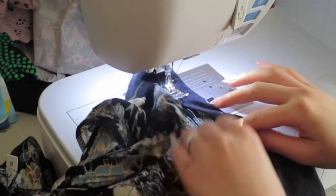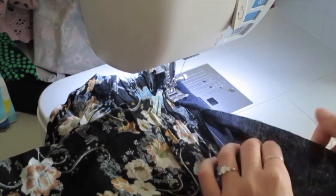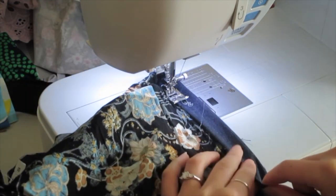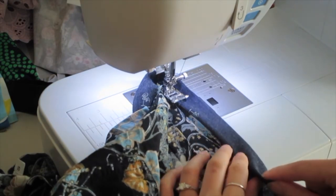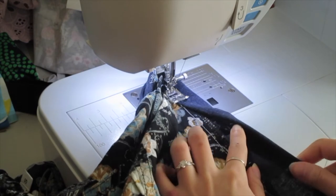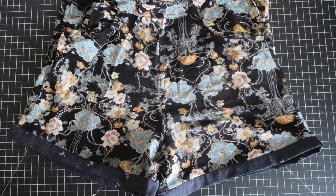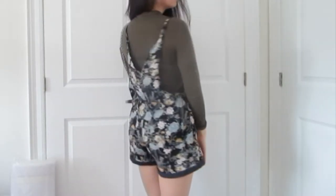Kind of like a sandwich, and then top stitch or edge stitch all the way around. This gives it a really nice clean finish with no exposed seams showing, so from inside and outside it'll look really neat. Because this fabric is a little bit stiffer, it's nice to also weigh down the shorts since they keep shrinking up — and here we go, tada!